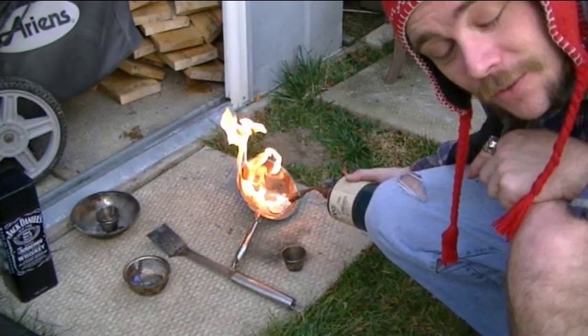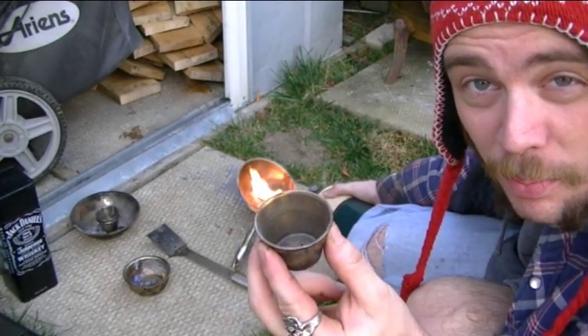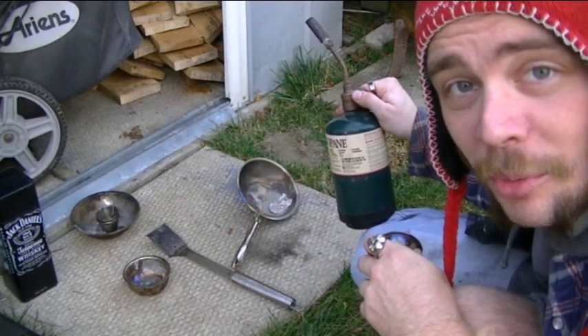Now you always want to make sure you have somewhere to pour it when you melt. If you're going to be casting lead, make sure you have a steel bin or steel pot that you can pour it into when you're done. I just ran out of propane.